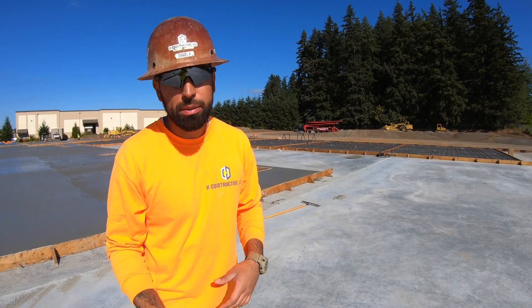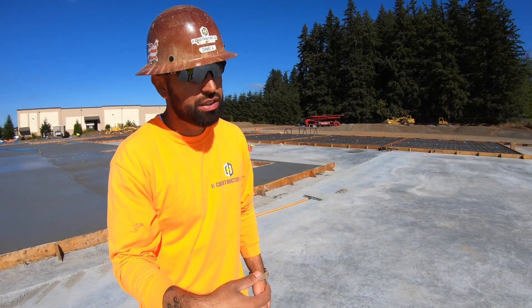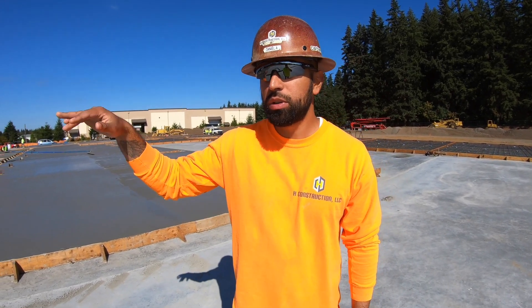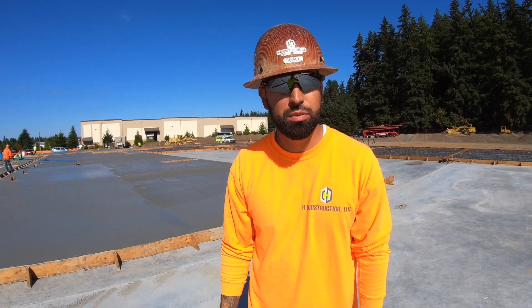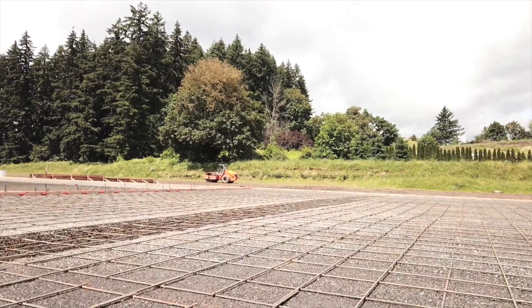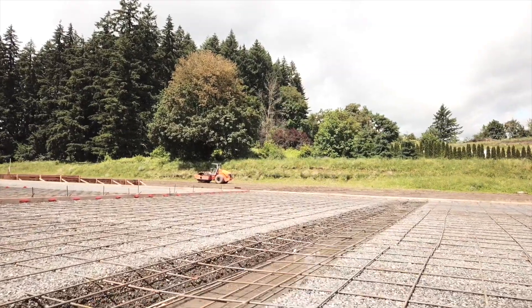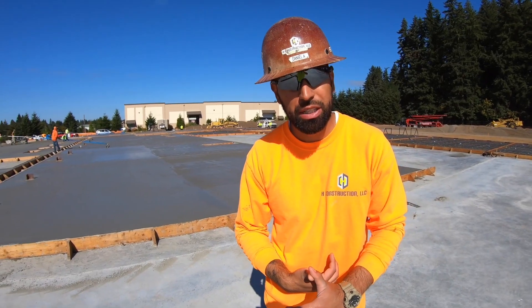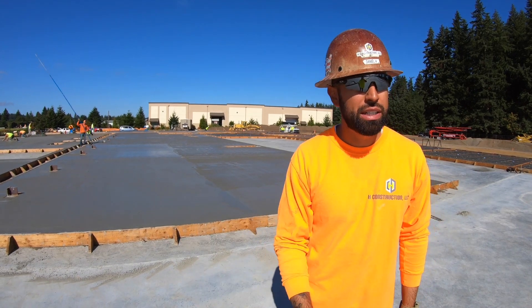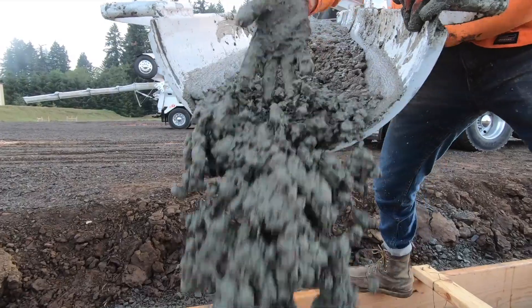What's next would be the rebar. In this case, we tied all the exterior footings ourselves. It wasn't too difficult — we were only running three number fives continuous along the whole entire perimeter, so we did all the rebar work ourselves. After that, you call in for inspection. Most likely they'll ask for specialty inspection and county — get both guys out here, make sure everything's good, get the green light, then we schedule a pour.